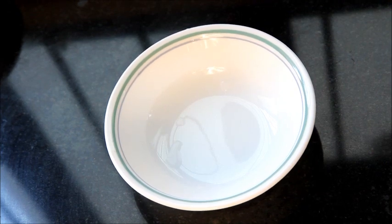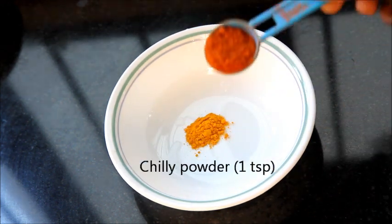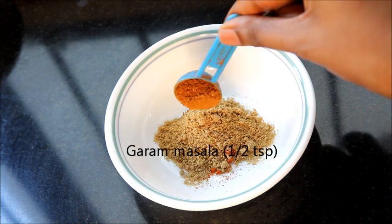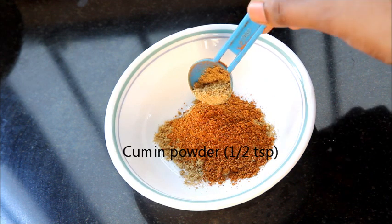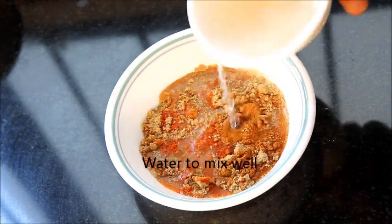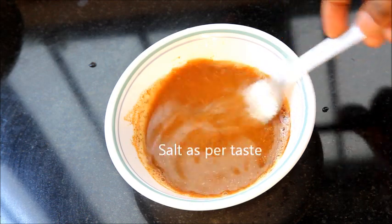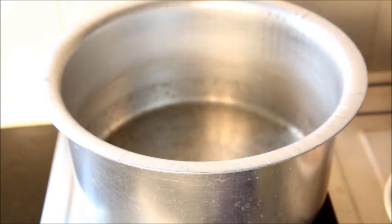To make the masala, take a bowl and add about half teaspoon of turmeric powder, 1 teaspoon chili powder, 1 teaspoon coriander powder, half teaspoon garam masala powder, and 1 teaspoon cumin powder. Add some water and mix them all very well so that no lumps are formed. Add salt as per your taste, mix well, and keep this paste aside.